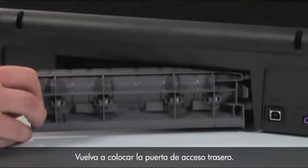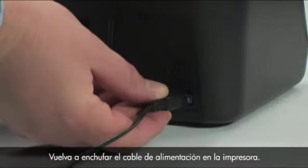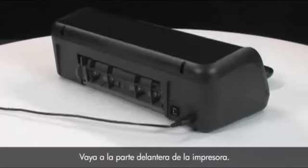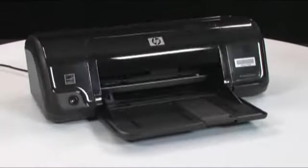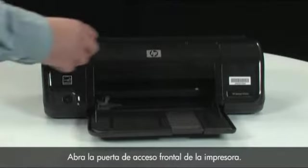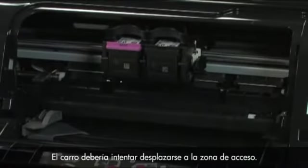Reinsert the printer's rear access door. Plug the power cord back into the printer. Go to the front of the printer and press the power button to turn the printer back on. Open the front access door of the printer. Remember, the carriage might try to move into the access area.